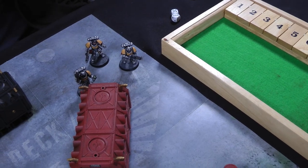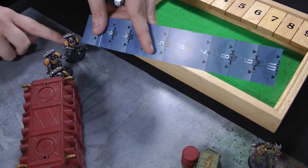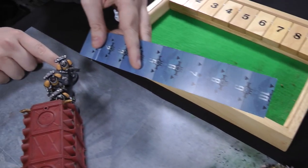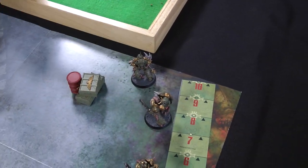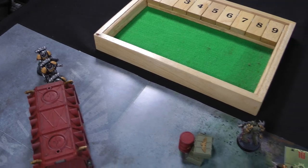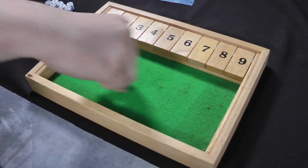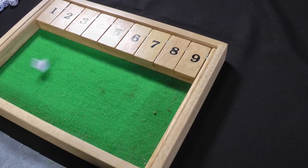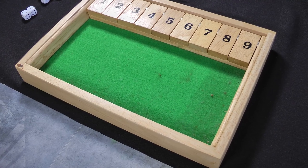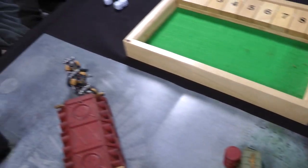Space Marines Turn 2. One Intercessor moves to the edge of a container to shoot around it — there's no cover rules yet, but the terrain does block line of sight. All three Space Marines shoot at the Death Guard bolt gunner. They need threes to hit, score one hit, it is a wound — needing fives to wound Plague Marines because they're really tough. The bolt gunner fails his 3-plus armour save, then needs to make his 5-plus Disgustingly Resilient save — the ability to shrug off wounds — but fails that too. He goes down. Primaris Marines have two wounds each.